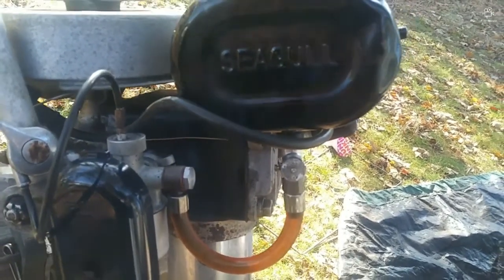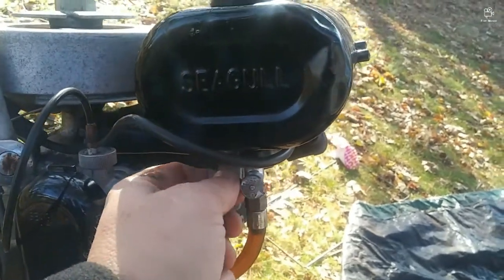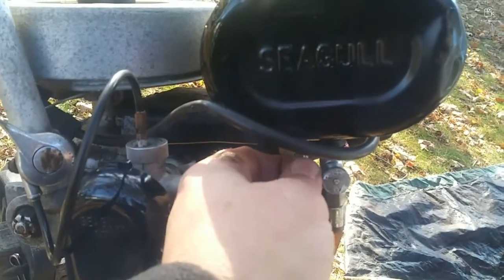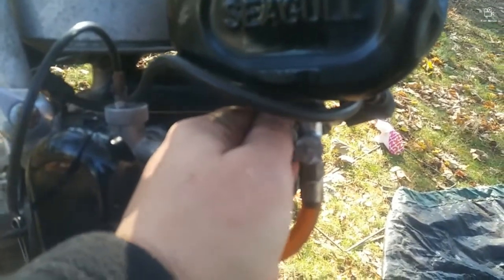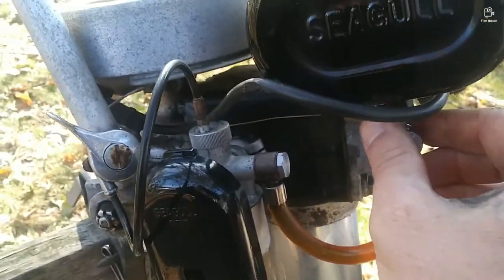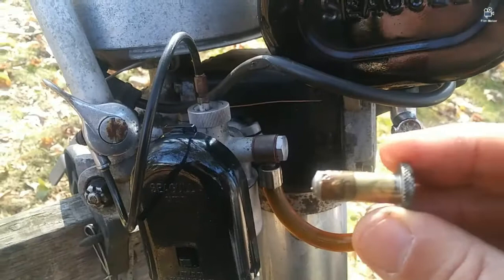Hey everybody, this is my Seagull engine and today I'm going to show you how to take out and replace — actually make a cork gasket that's used for the gas tank. First you have to loosen this little screw up here, which I've already kind of done. Then you pull out the valve seat — let me just unscrew it a little more — and pull out the valve seat, which is right here.